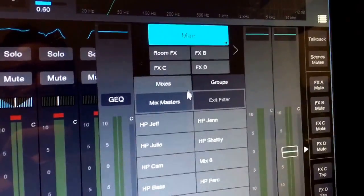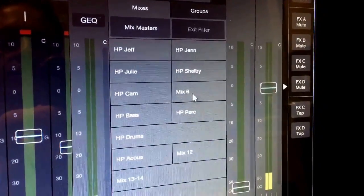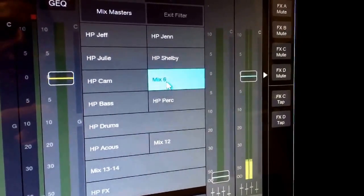Now we want to take that talkback signal and get it back to the in-ear monitors so that the other musicians can hear us when we switch to red and speak into the microphone. Typically you can send this down in whatever mechanism you use to send signals to your in-ear monitors — different boards will be different. You may use an auxiliary send, or if you're sending with a board-controlled mix you may send it through one of those mixes. In our case, we're going to send the talkback microphone out on mix 6.